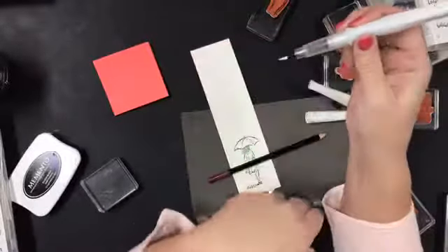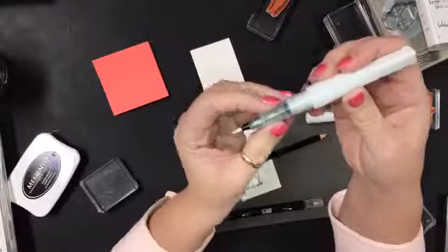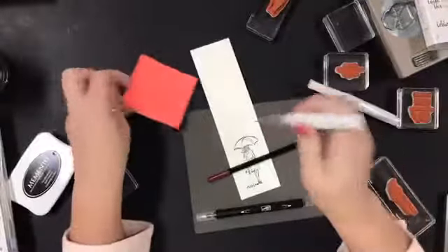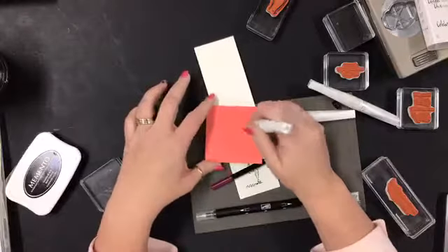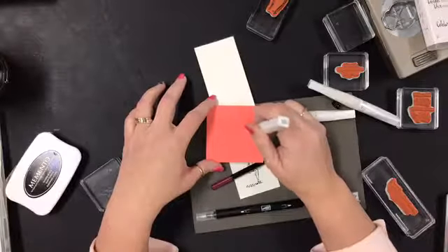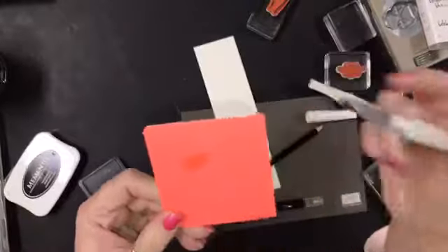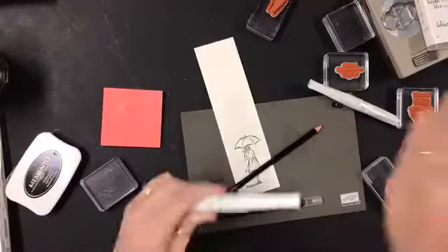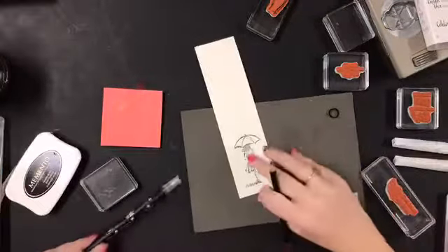Now I have to be patient, which is not my strong suit. There it is - I have my Wink of Stella brush, my brand new one started. Now I probably have eight of them open but that's okay, because when I'm in the studio I always reach for Wink of Stella.